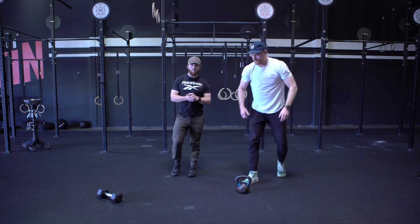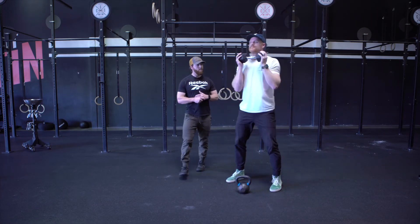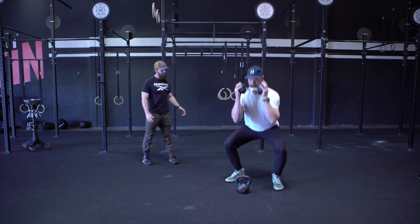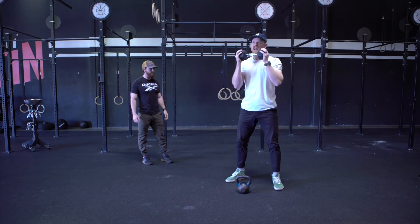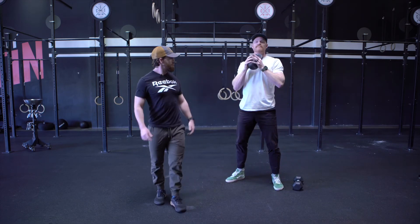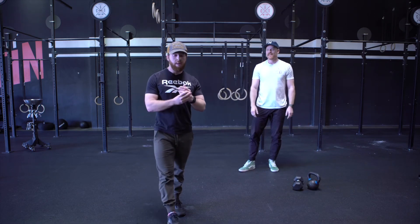Last thing, we're going to go with some weighted squats — whatever you guys have, kettlebell or dumbbell. With the dumbbell, grab each head and hold it up at your chest. With a kettlebell, same idea. And at the end of the round, we're going to have a rest. So the structure today — we're going to think about intensity.